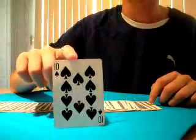And you say, oh, there's a card right there. And that's the 10 of spades. So that's the best card trick in the world. Thanks for watching.